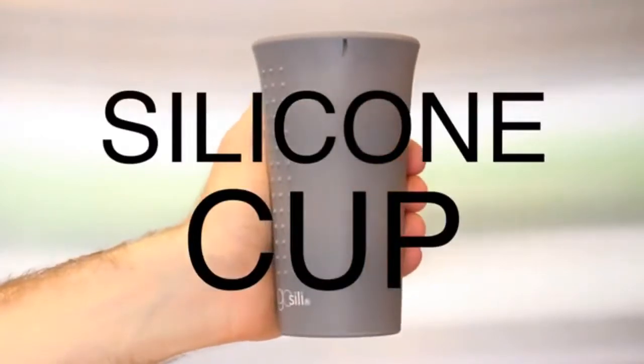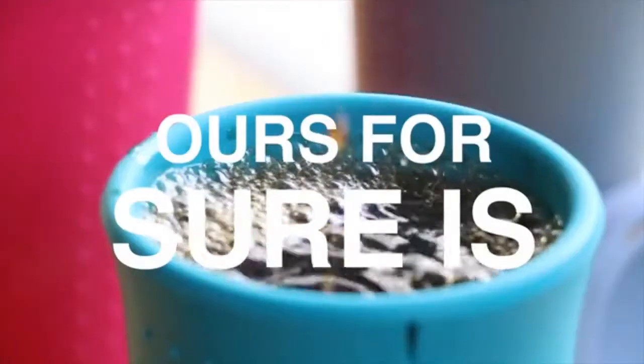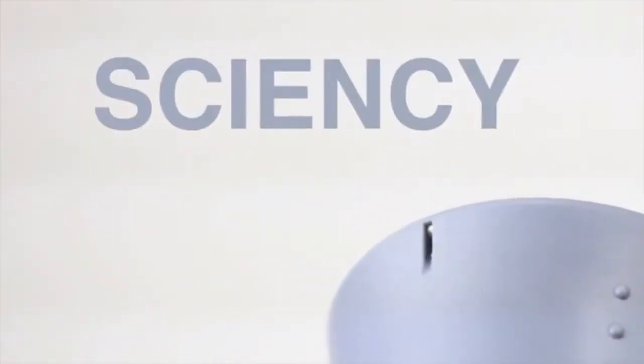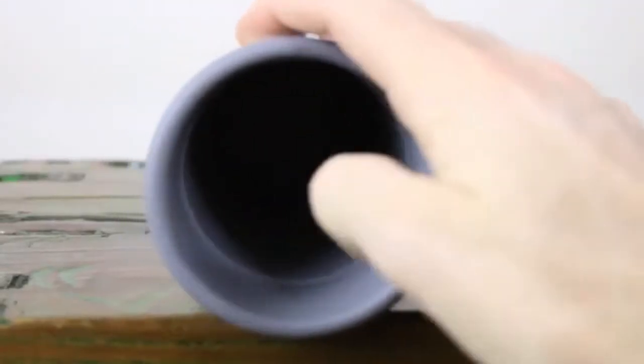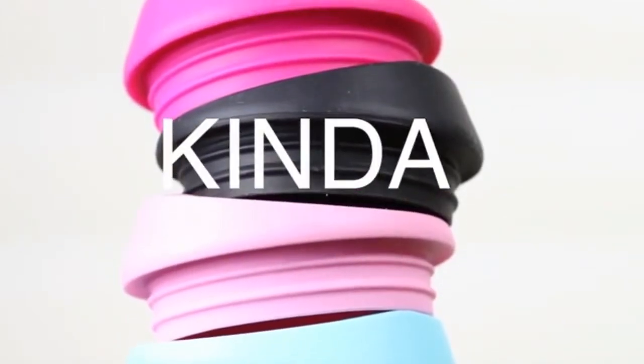And if you're wondering how a silicone cup is sturdy enough to hold liquids, well ours for sure is because we got all sciency and found a clever way to put microwave-safe steel in it. Yes, that's a real thing. Yes, we're proud of it, and yes, we're the first to do it — and that makes us feel kind of cool. Go science!